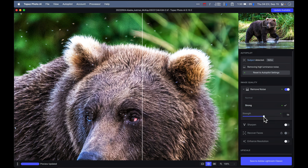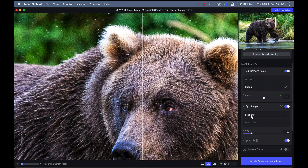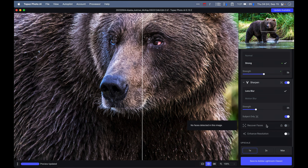Over here on the right, it already did stuff to my image. It detected the subject. It decided this image needed a high amount of luminance noise removed. With autopilot on, there's only one image quality section currently active with a green dot, letting you know that autopilot decided it just needed noise reduction — set to strong at a strength of 55. If I move away from that, a little green line shows me what the autopilot decided was best. I've been quite happy with its suggestions so far. You might want to deviate and you certainly can. I may want to do some sharpening to pop out the fur and eyes just a little bit more. Even though autopilot didn't suggest it because the bear is pretty sharp, I can turn it on.